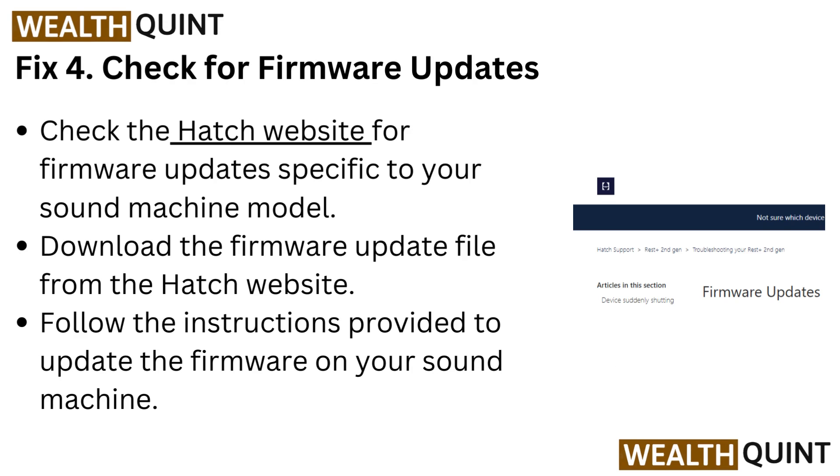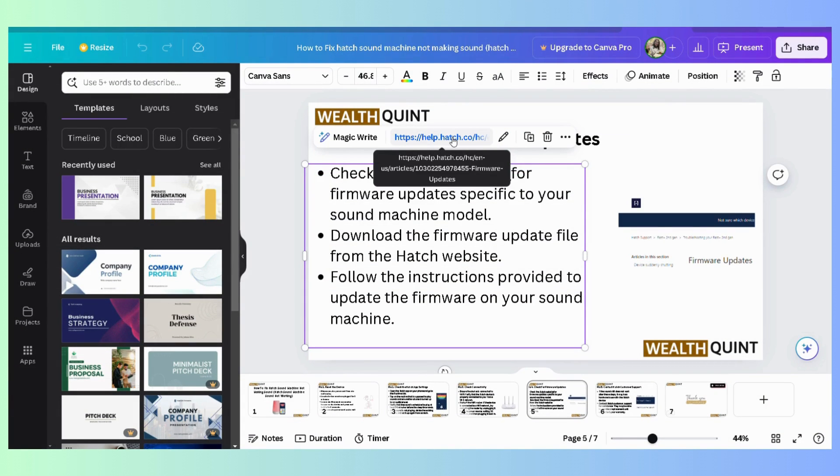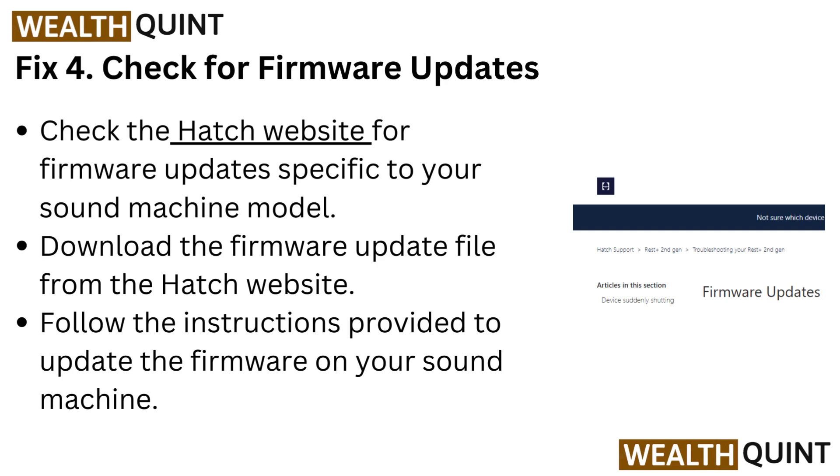Fix 4: Check for firmware updates. Check the Hatch website for firmware updates specific to your sound machine model. Download the firmware update file from the Hatch website and follow the instructions provided to update the firmware on your sound machine.